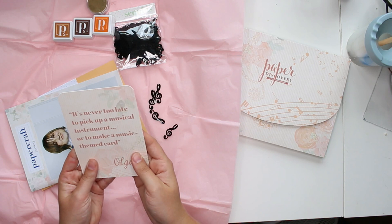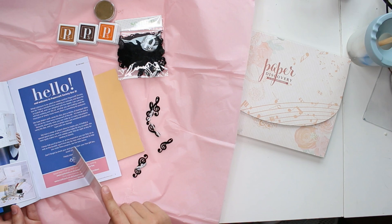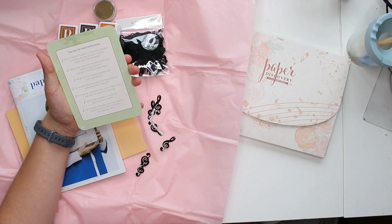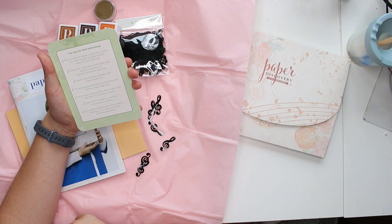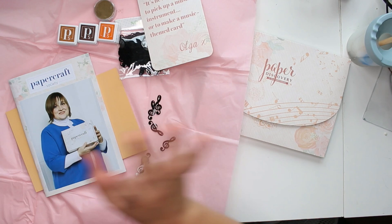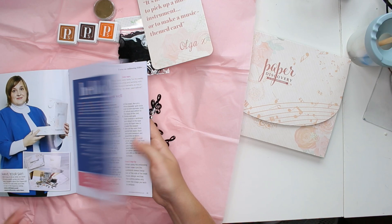And then there's this little booklet. Olga is, I think, the creator. It says: 'It's never too late to pick up a musical instrument or to make a music themed card.' On the back there are top tips for heat embossing, like: 'Wipe your card with an anti-static pad prior to stamping to prevent unwanted speckling.' I'm going to read all of those because that's why I don't do embossing as often — I make a mess. This booklet has little inspirations in it. I'm not going to look at it just yet because I think it's going to have spoilers, so we'll save that for last.